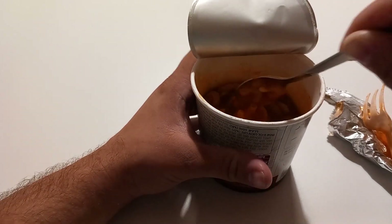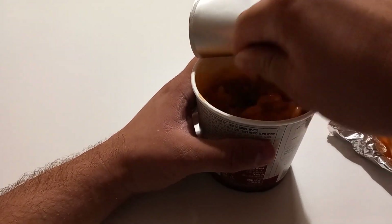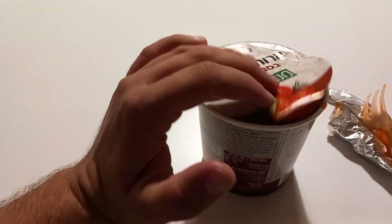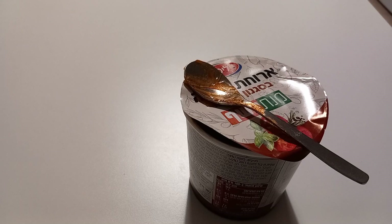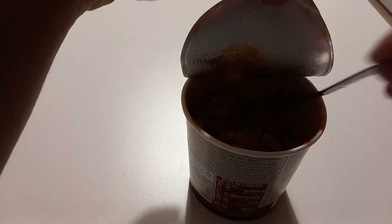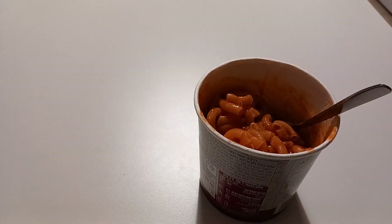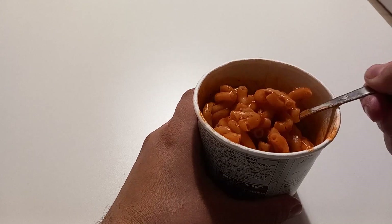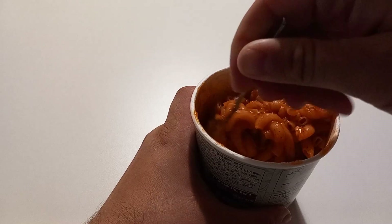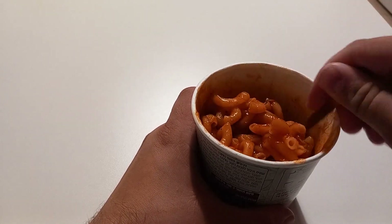It's already starting to thicken — it has a thickening agent and starches. We'll keep stirring it as it gets ready. About five minutes have passed; I've been stirring and re-stirring. It is very thick and I'm glad I was stirring because you can barely pick it up right now.